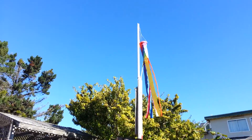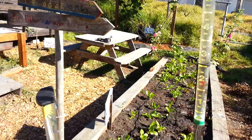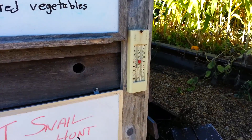This is our weather station. We have a windsock and cardinal directions, a rain gauge, a weather log, and over here on the corner of the shed, there's a minimum maximum thermometer.